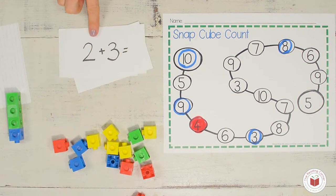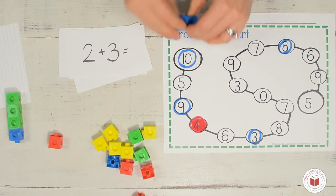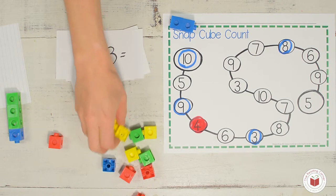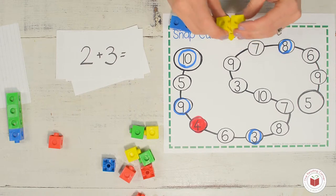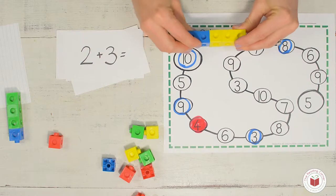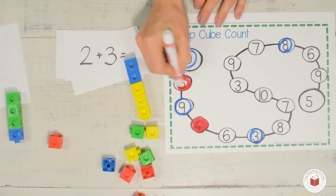Now we have to count to see how many in all: one, two, three, four. I already used this for a different activity, so I'm just going to use a different color and color it. The next one is two plus three. So I'm going to find two blue and three yellow: one, two, three. Then I snap them together and count to get the sum: one, two, three, four, five. And then I'm going to find the five on the mat.